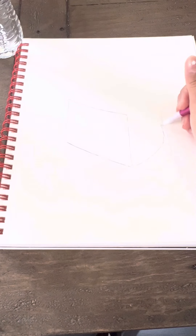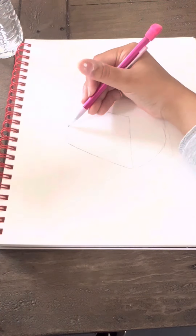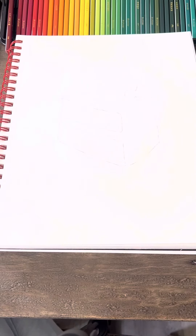Hi everyone! Today I'm gonna be drawing a realistic cake for one of my special subscribers named Michelle. It's her birthday, so everybody wish her happy birthday. I started by drawing it as you can see.